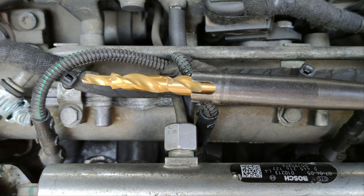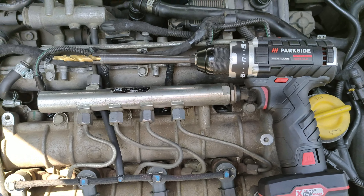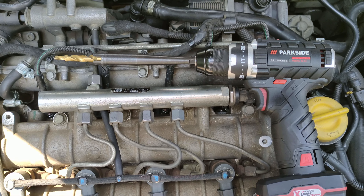Before tapping a thread inside the stem of the glow plug, I will use this specialized drill bit to enlarge the hole in the stem a little bit.